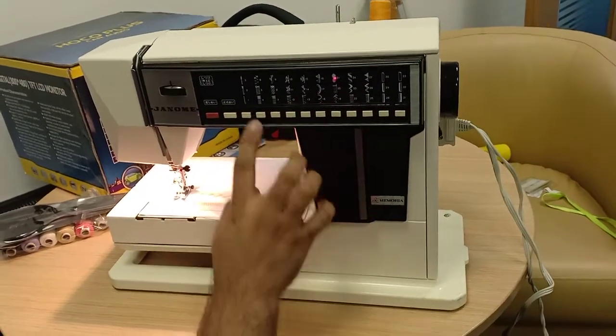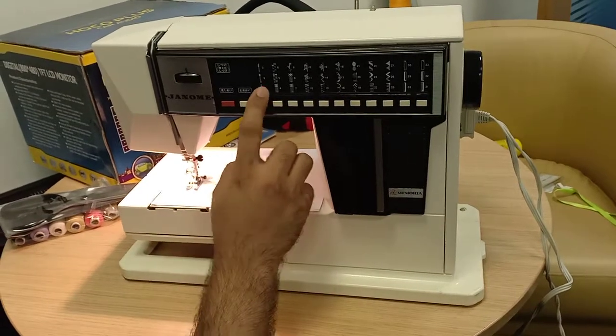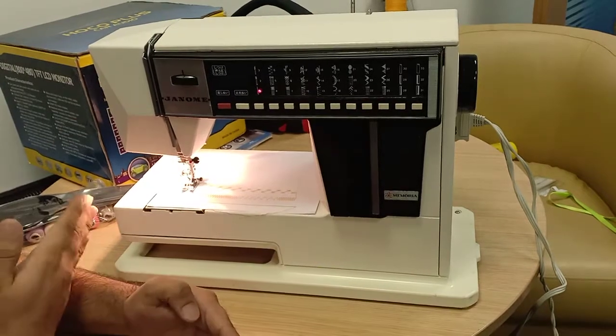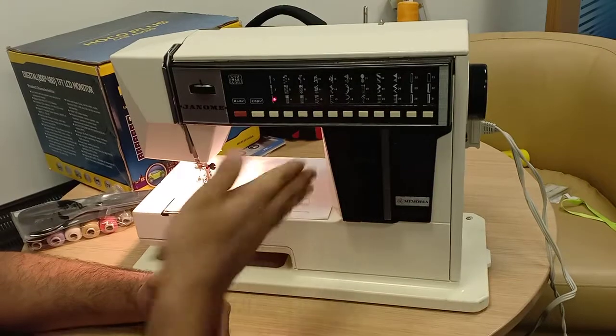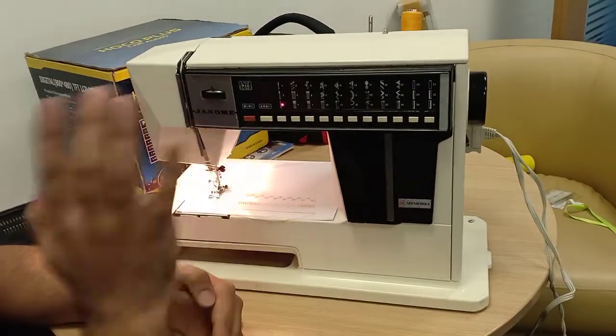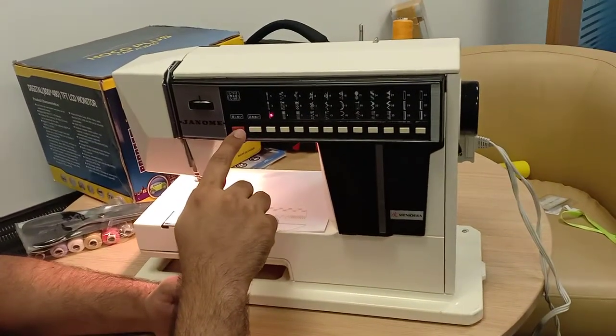For every tailor, when they want to stitch straight, at the beginning and end they want to re-firm the stitching. So they stitch forward, press the red button to go reverse, then release and stitch forward again. The red button is forward and reverse — like a car.